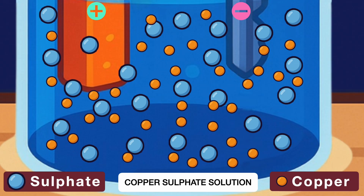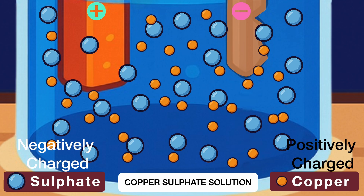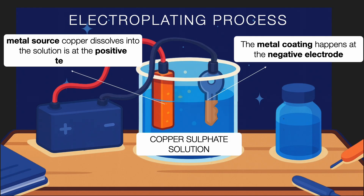So technically, copper from the solution is getting deposited onto the iron key, while the copper electrode keeps replenishing the solution with fresh copper ions. In electroplating, the metal coating happens at the negative electrode, and the metal source — in this case copper — dissolves into the solution at the positive terminal.